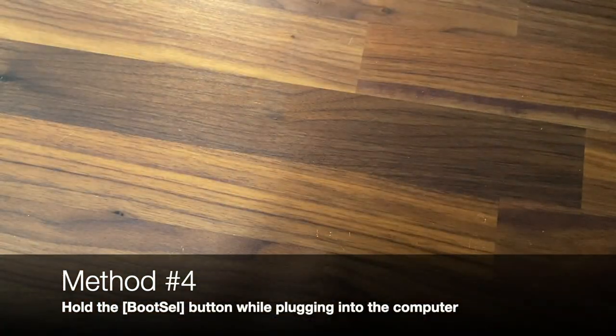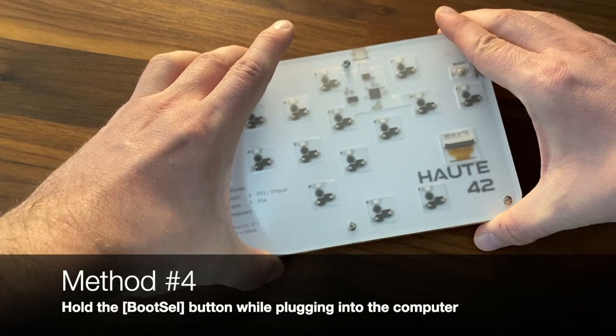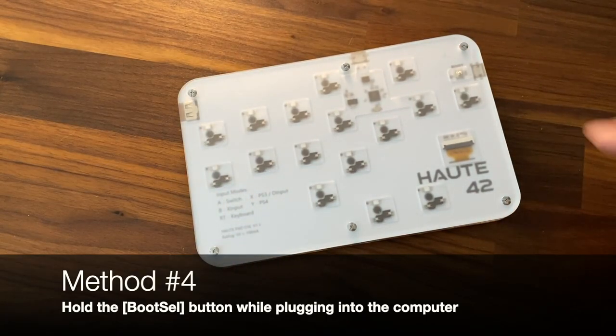Method 4 is to hold down the physical boot select button located on the back while plugging it into the computer.